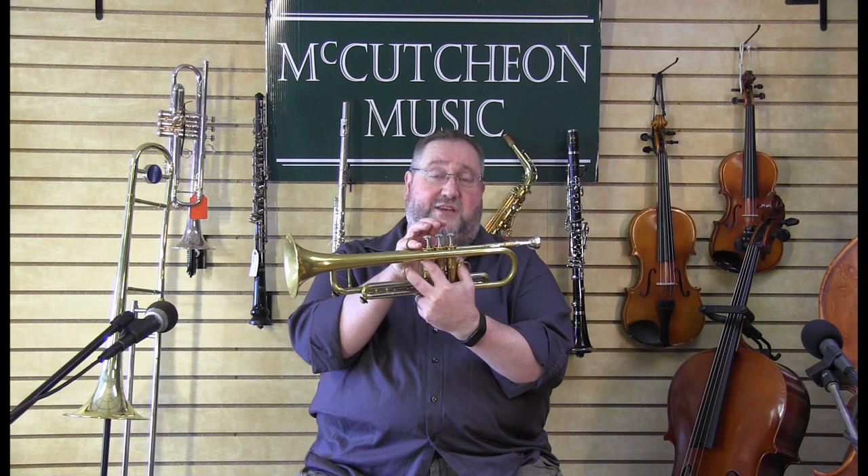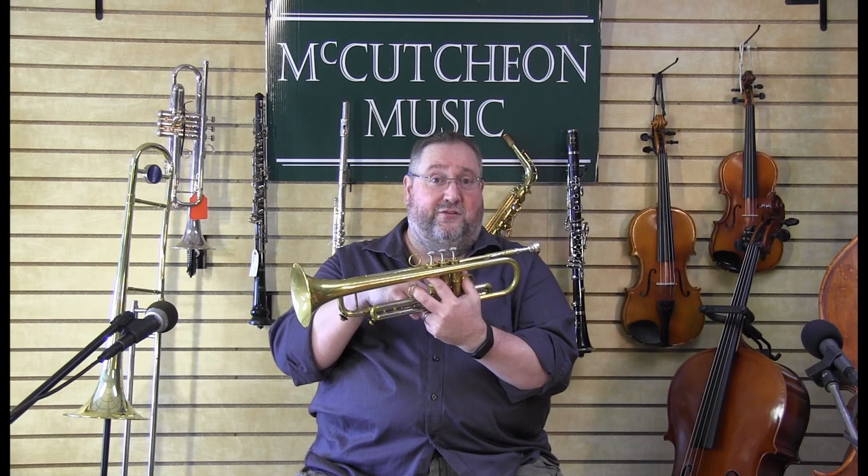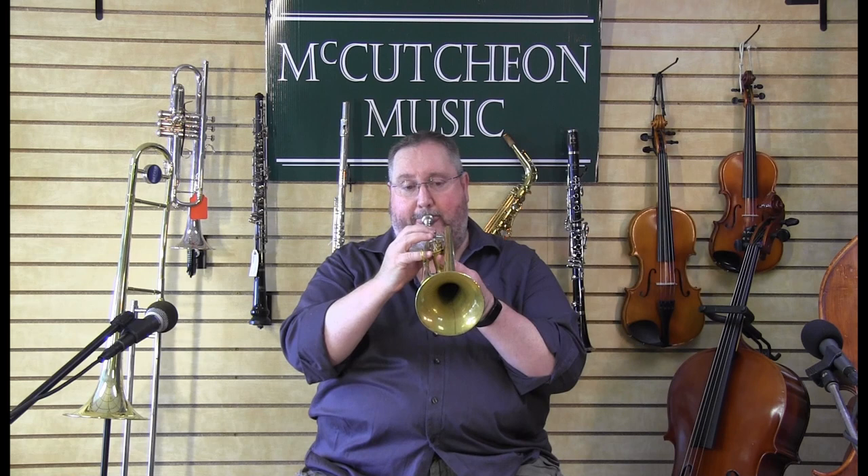Trumpet works a little differently than some instruments. A lot of instruments like the saxophone have a lot of keys, but the trumpet has three valves, and with those three valves we have seven combinations: open, second, first, first and second, second and third, first and third, and first, second, and third. With those combinations and our air, we can play way low and way high — all up and down the trumpet with those seven valve combinations.